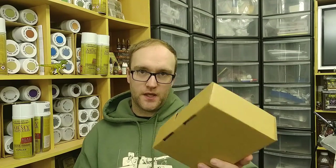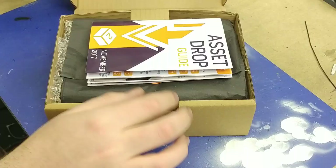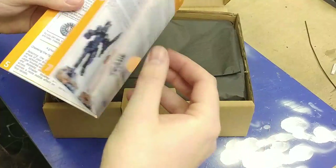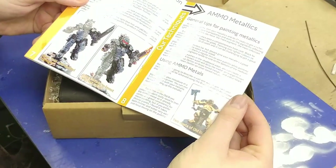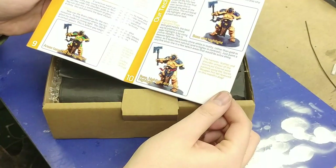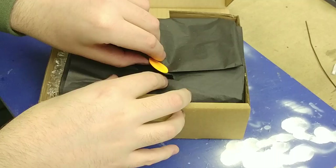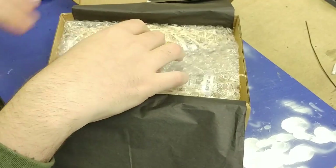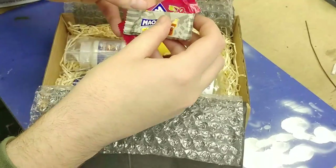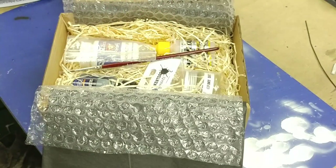Let's open this up and see what we have. The first thing is the guide, which is November 2017, and this has everything to do with the paints we've received. I'm quite liking the look of the Ammo metallics — I'm going to be trying that out for sure. We've also got some sugar in here, which is exactly what we need for steady hands when we're going to paint something. I'll eat those later.